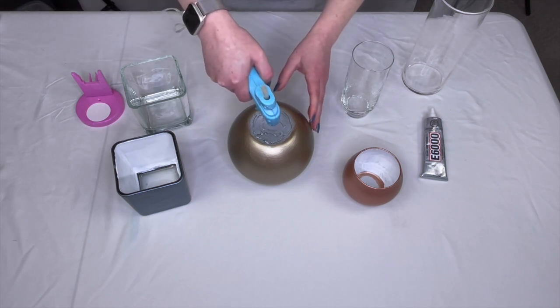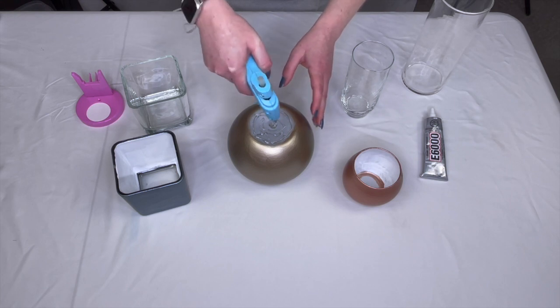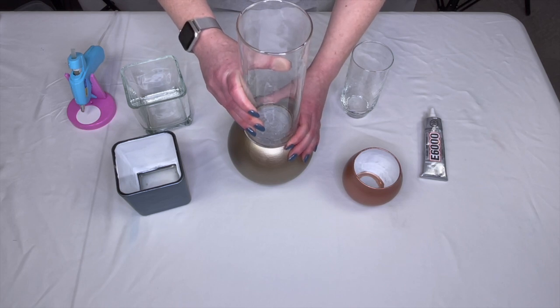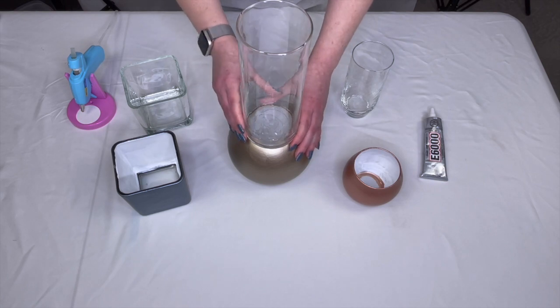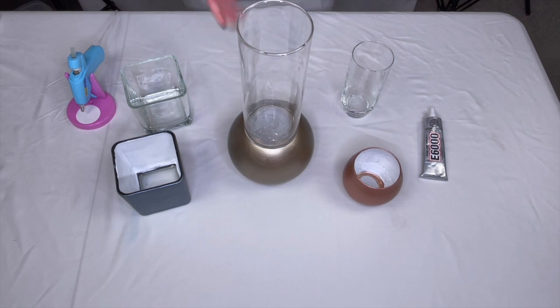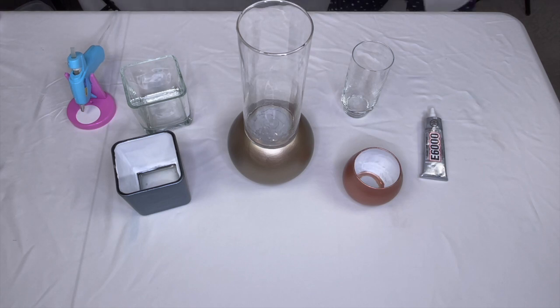Then we're going to do hot glue in the center. Take your top, line it up — you want it centered as best you can — and you'll be able to see the glue getting squished in between. You only have a few seconds before the hot glue starts to set, but it's as easy as that. Then we're going to let them cure for a little bit before we go on to the next step.